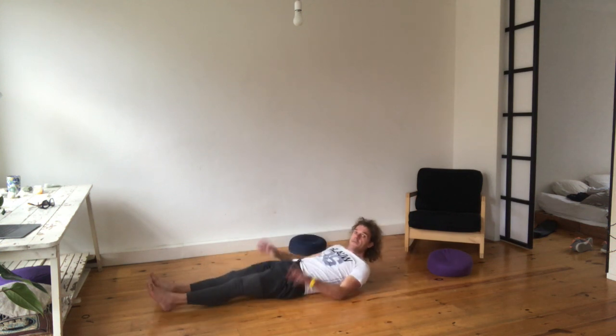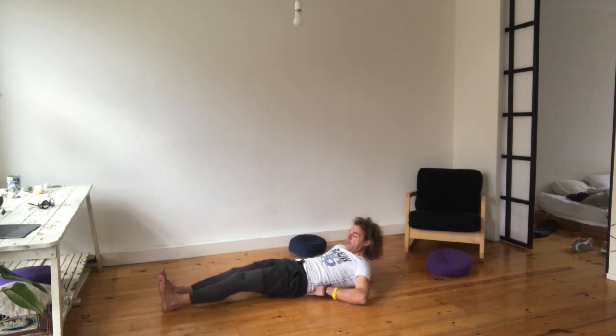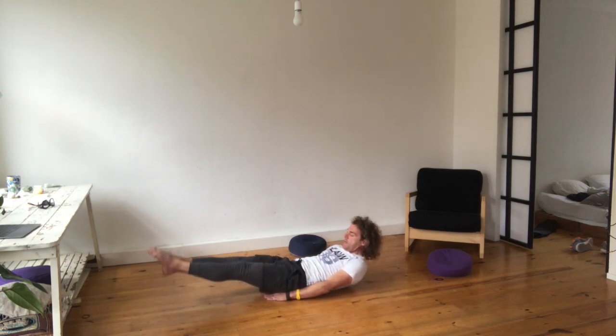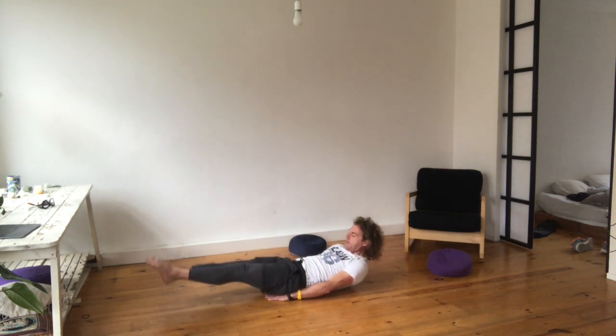Now Tibetan Rite number two. Lie on the ground. Make a triangle with your hands and put it under your butt so your lower back is on the ground. Chin on the chest and put your legs up three times. Breathe in, breathe out. If this is too difficult, you do this modification.